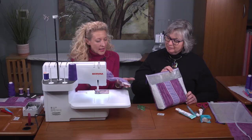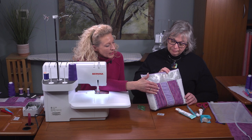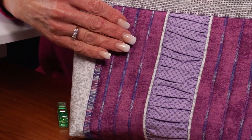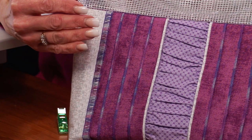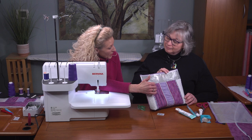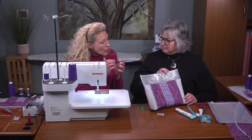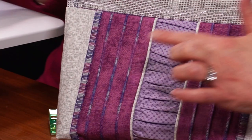Now we change to the overlock stitch and create the pin tuck panel using a narrow three-thread stitch. There's a difference between a narrow three-thread and a narrow rolled hem three-thread — the narrow hem lays flat, which allows us to press these pin tucks to one side. A narrow rolled hem would be harder to press flat. That's a great tip for serger pin tucks.